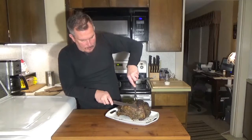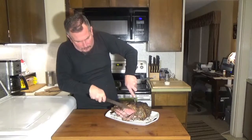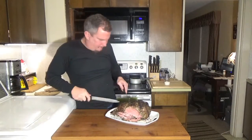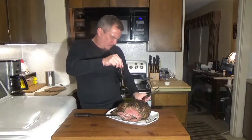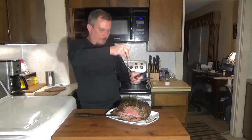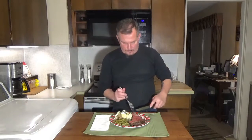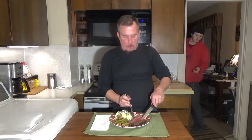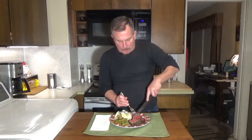Just slice it up and serve it. Pull those bones out first. And there you have it — the perfect prime rib. Tender and juicy. If you don't want it medium rare, you can always cook it a little longer, but I wouldn't recommend anything more than medium rare.